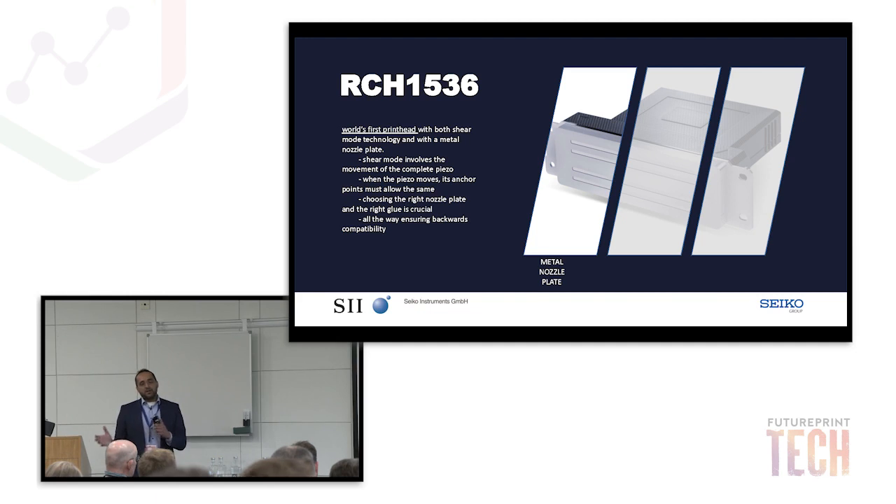Something that took a long time for us to develop was keeping it backwards compatible. This printhead can directly replace an existing printhead in the market — you can just take out the old printhead and put this one back. This is very important for our existing customers. In the ceramics market and the corrugated industry, for example, machines are already existing, and when people hear about this technology they want it. OEMs can go out there and say: we can just take out the old printheads, put these in, and they will work.